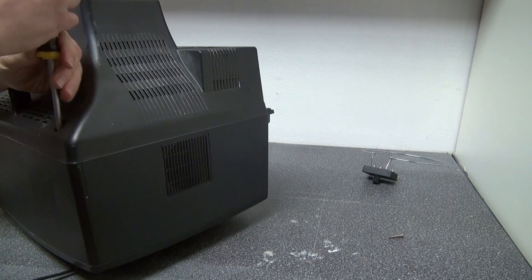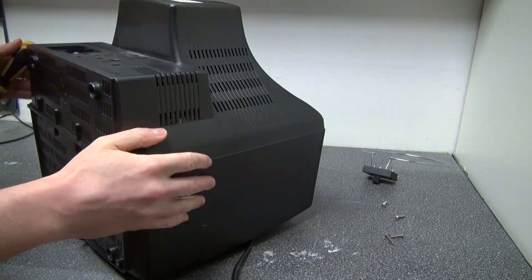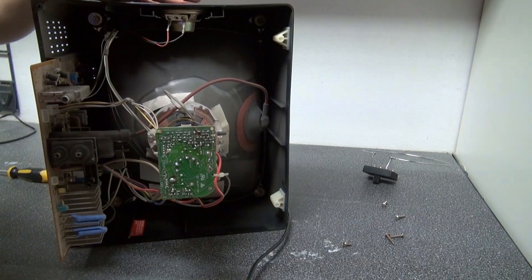I'm simply going to go and unscrew all of the screws. Now we are inside.